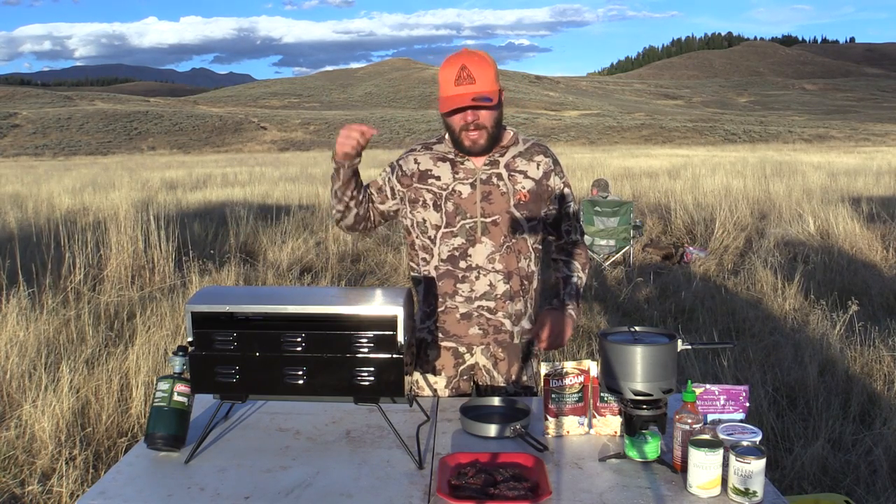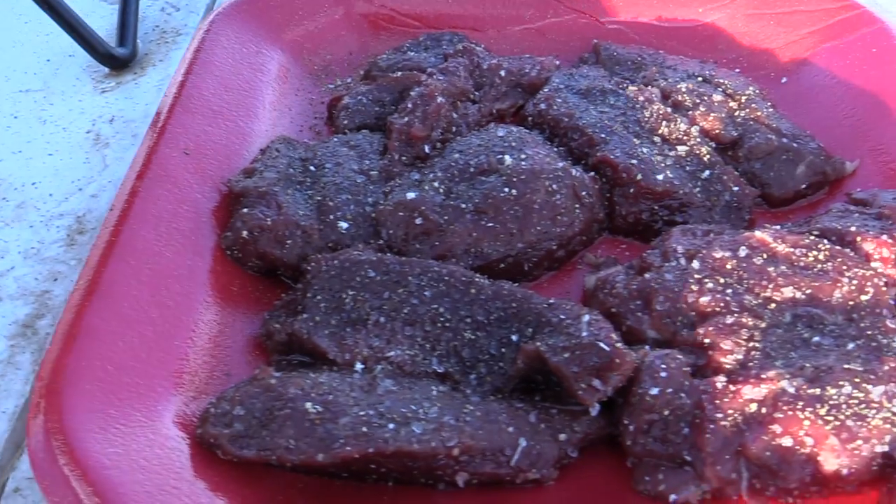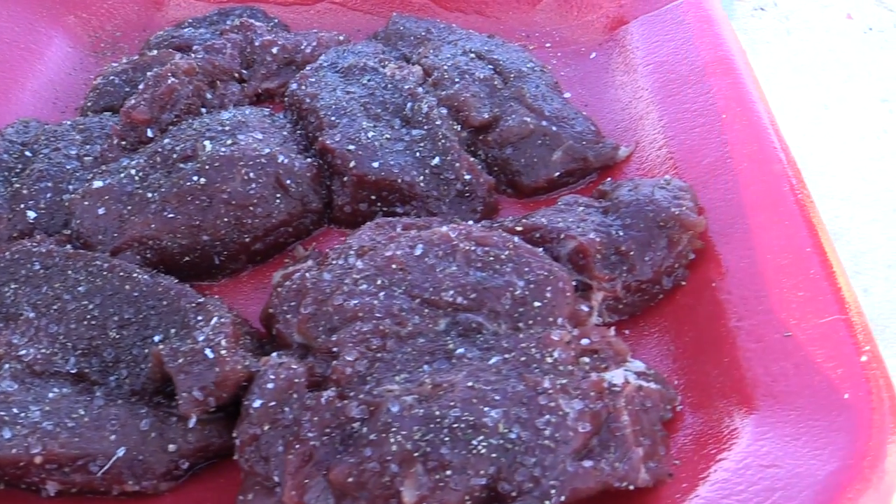I remember growing up, my mom would make roast potatoes, corn, and green beans every Sunday and we'd eat it. But the way me and my brother Shay would eat it would just be to combine it all together and eat it like a potato bowl. That's what we're gonna do, but instead of roast we're using antelope back straps.